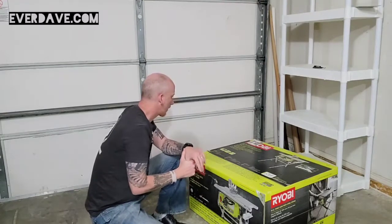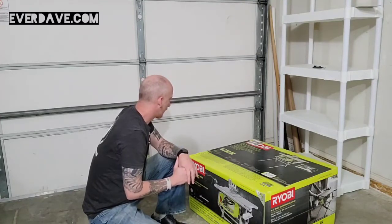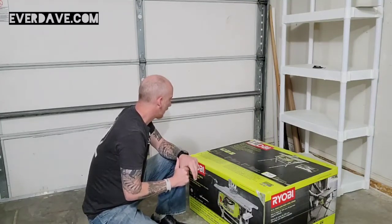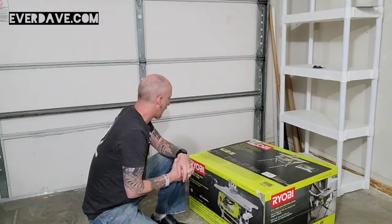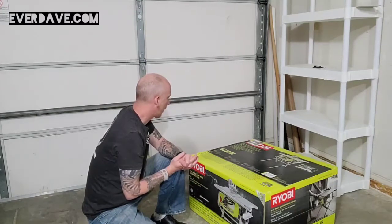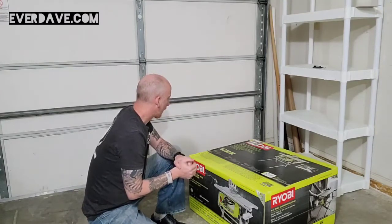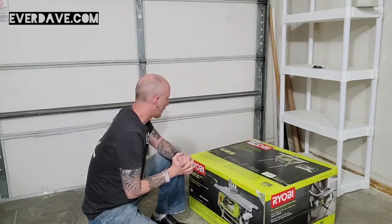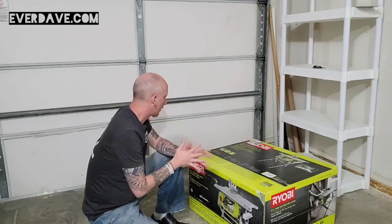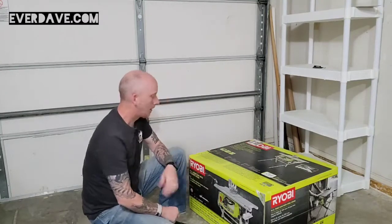It's good for rip cuts, cross cuts, and dado stack. No load speed is 5,000 RPM with at least a 10 inch blade. Cut capacities: depth cut at 90 degrees is 3 inches, at 45 degrees it's 2 and a half inches, dado width a half inch with the dado throat plate not included. Rip capacity 12 inches right of blade and 7 inches left of blade.